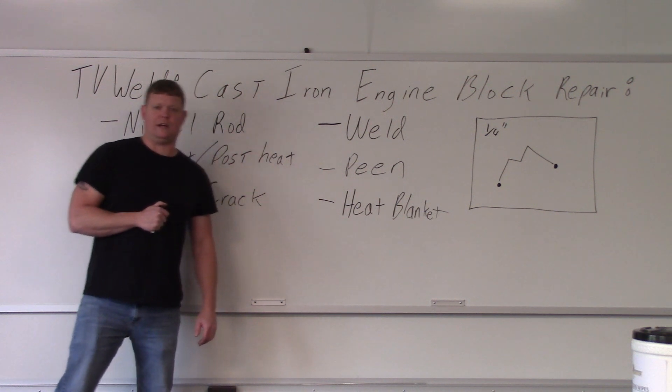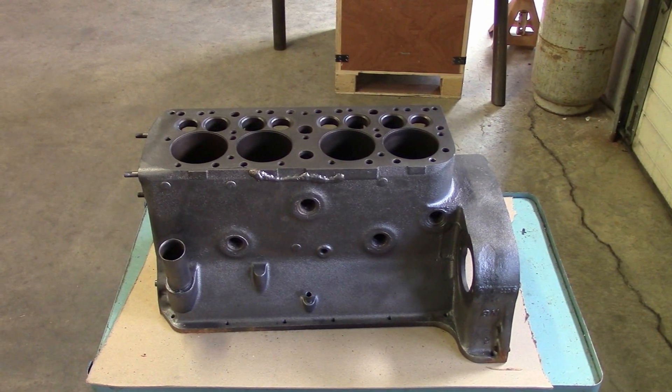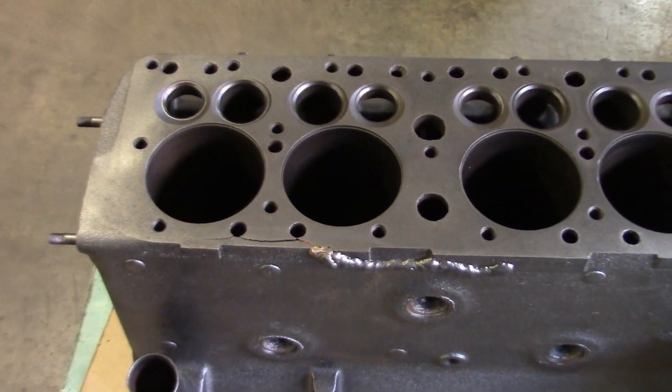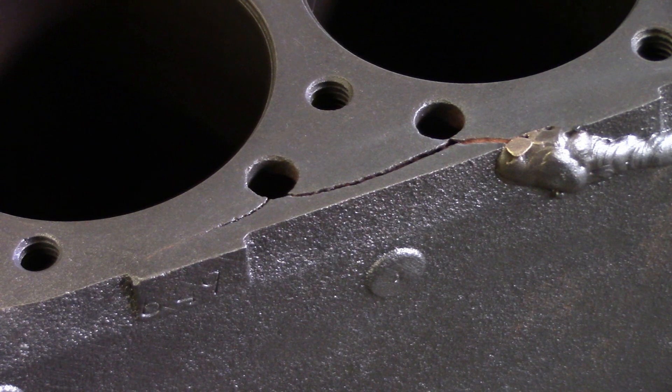Now we're going to show you the engine block — the crack, and a previous weld that's also on it. Moving in for a close-up on the crack: you can see those two little holes, which aren't threaded, probably just water passages so we're okay if we affect them. If you look to the right of the crack you can see a little gold color, which indicates somebody probably tried to braze this at one point. We need to get rid of all that before we start welding.